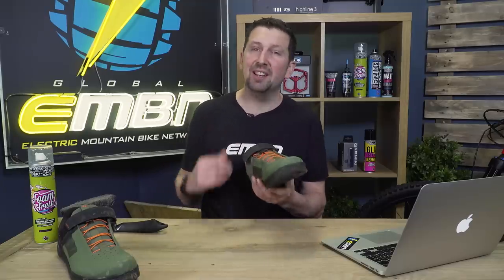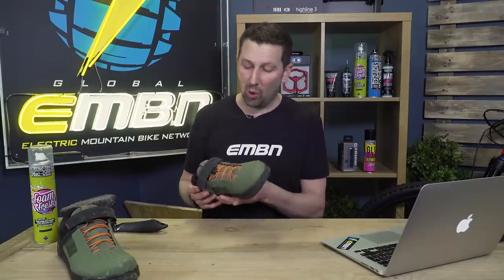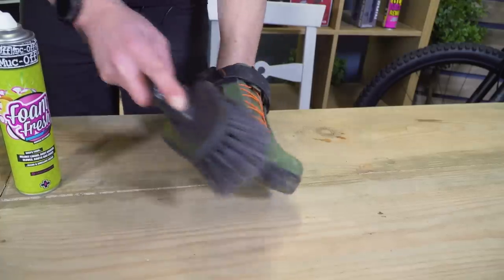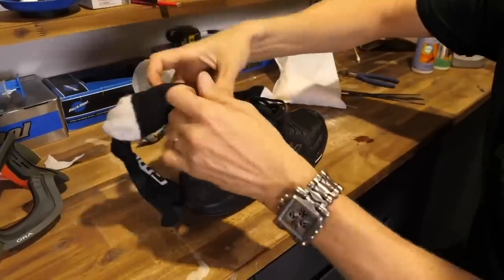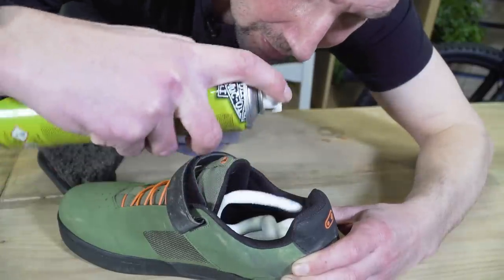Your shoes can take an absolute hammering too, particularly on those muddy rides. A nice little hack for winter is to run an overshoe, completely protecting that shoe from the elements — you just zip it off and your shoes are pretty much pristine underneath, dry and warm. But if you don't have them, when you get back from those muddy rides, just give them a rinse off, make sure you haven't got mud building up, and get a stiff brush over them. Pay particular attention to the bottom of the shoe, particularly if you're a clip pedal user — clean that cleat area out of mud, make sure those 4mm Allen key slots haven't got a buildup of mud, and spray a bit of lube over there to stop rust building up. A nice little hack is to put some cat litter into an old sock and put that inside the shoe to dry it out. And if they're stinking, get a bit of Foam Fresh on the go.